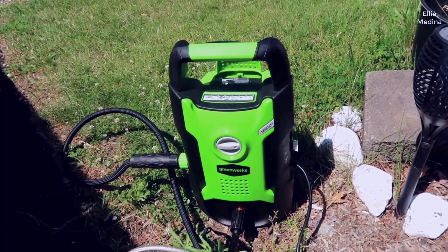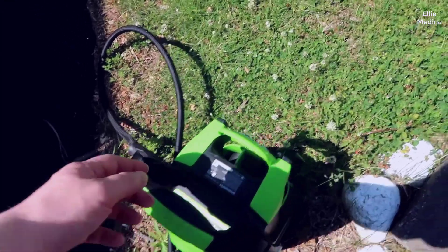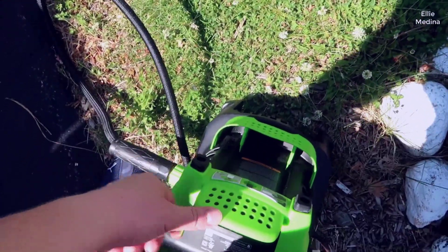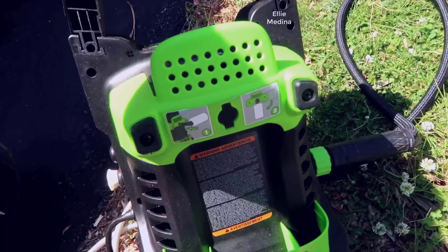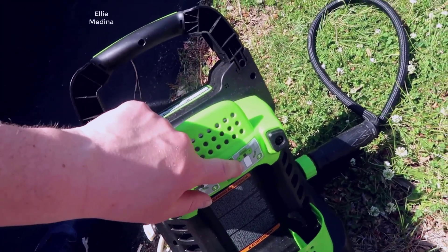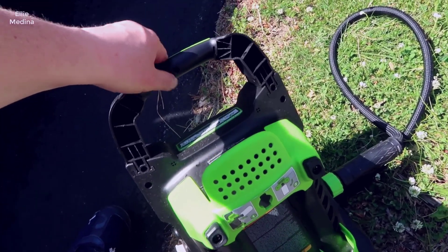They do have a little quick-start picture guide on the top, but I do recommend going through the instruction manual. You have a carrying handle on the top. There's actually a piece in the back so you could hold accessories or run any of the different things you want through here. It has a little holder for the hose, and there's basically a little soap bucket that it comes with for the pressure washer, so you could attach this to the back.